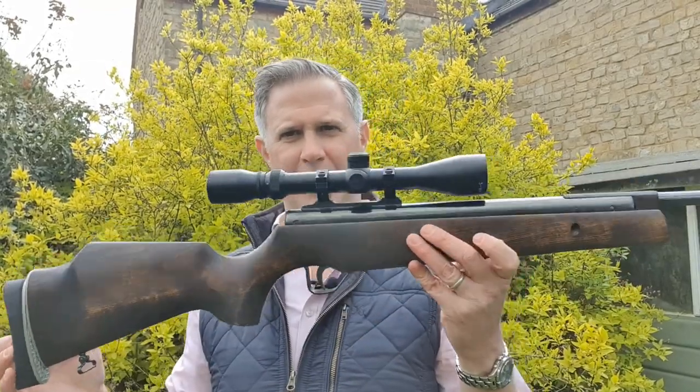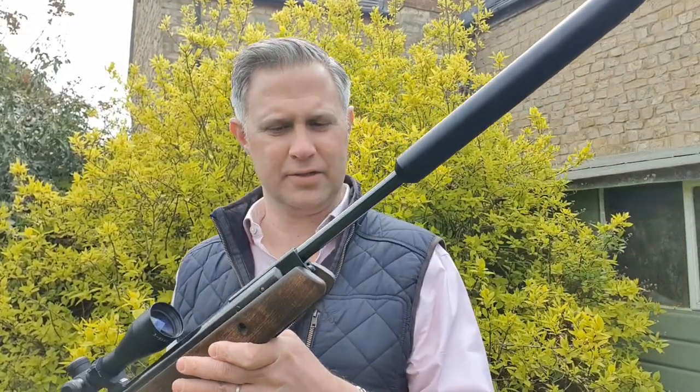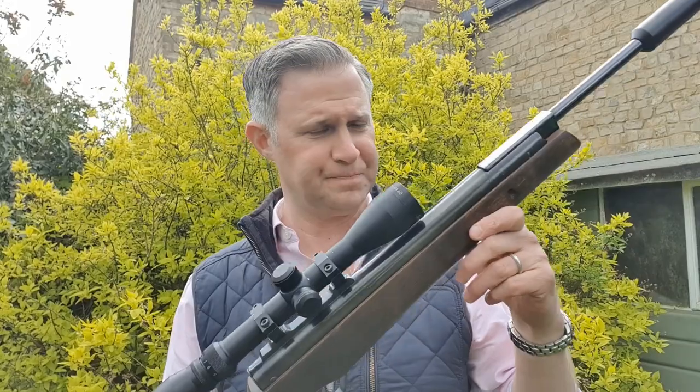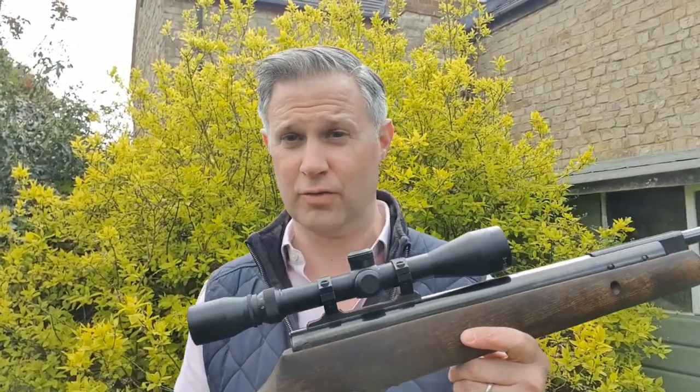In a previous episode we did look at an early Sciroco Deluxe, but today we're going to look at what I can only describe as a Sciroco-type Theoben prototype. The reason I say that is because no one's really sure what this rifle represents, so the story this rifle came with —